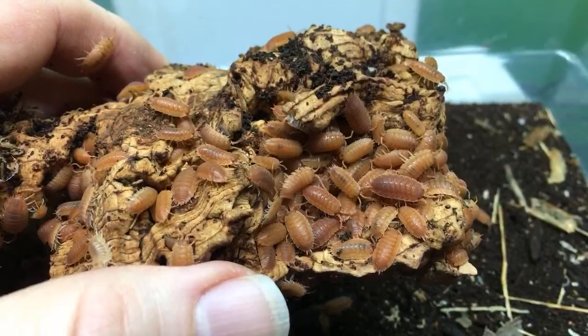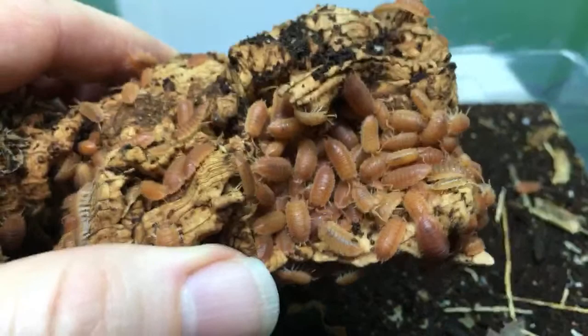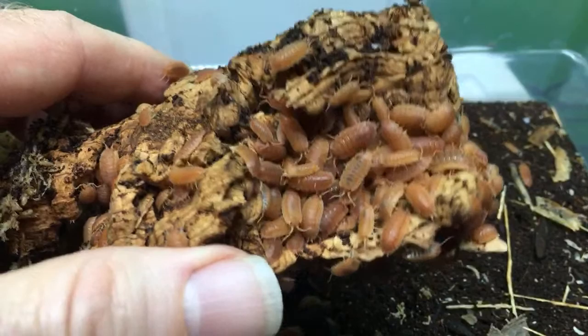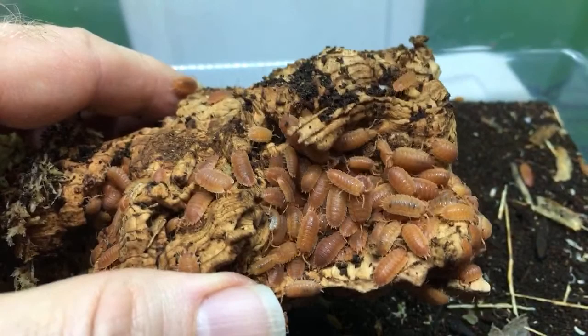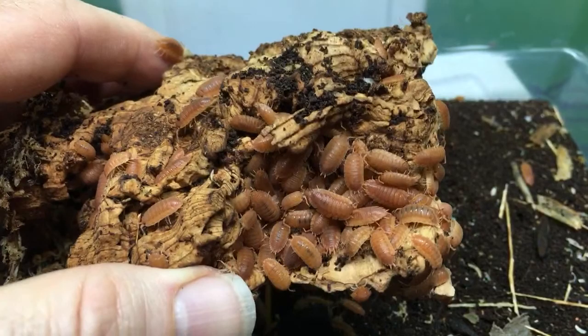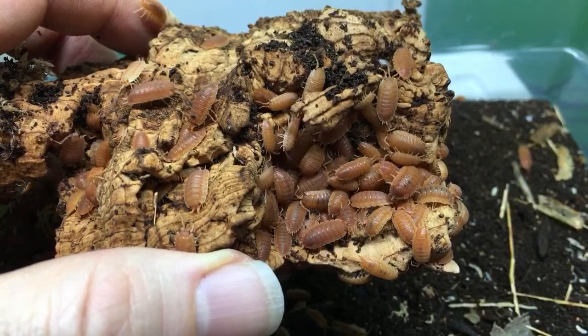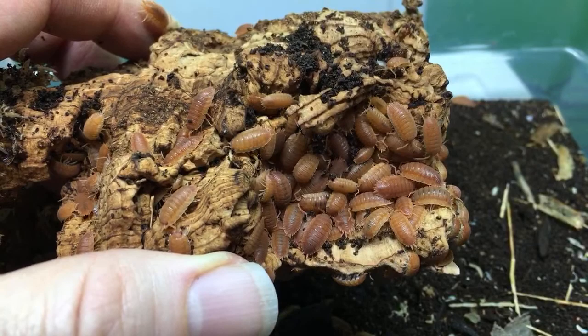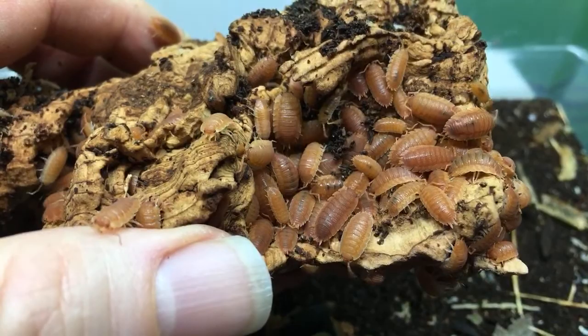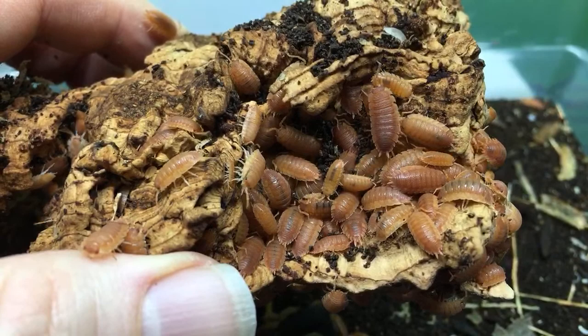The first bioactive enclosures — it's hard to say when they started because there were probably some bioactive things going on in greenhouses centuries ago. But bioactive as we know them today, I'll define them as essentially a glass box or an acrylic box with artificial lighting kept indoors, used to keep reptiles, amphibians, or invertebrates, in which a cleanup crew is deliberately introduced and the substrate allows the thriving of both microfauna and live plants. That kind of bioactive enclosure hasn't been going on for nearly as long because they just haven't had the technology or the availability.